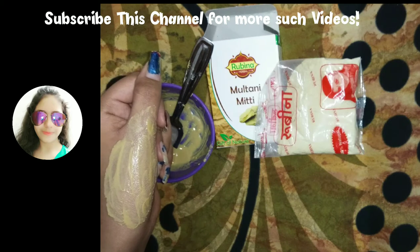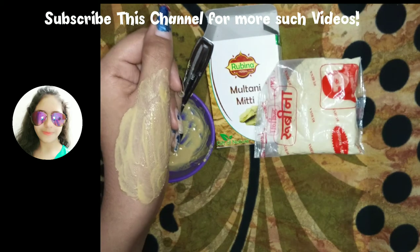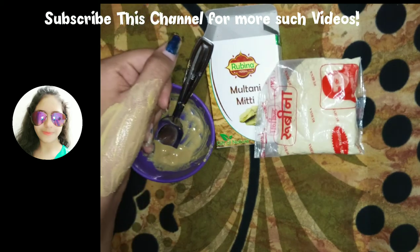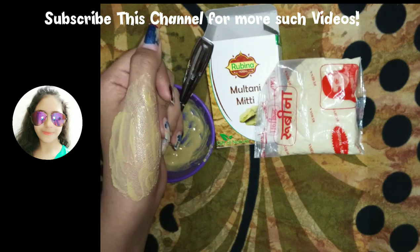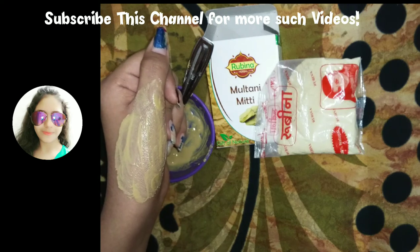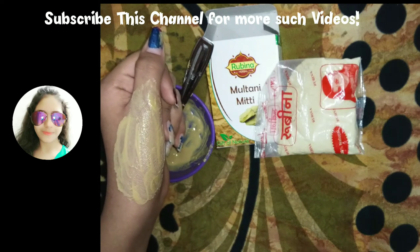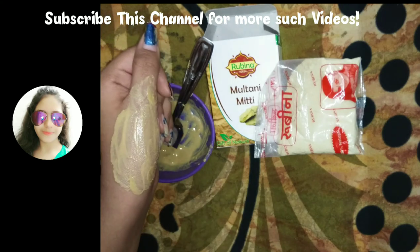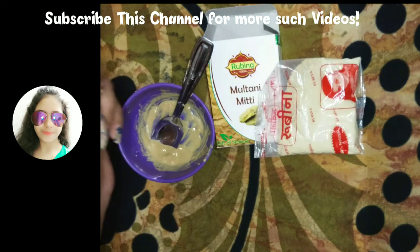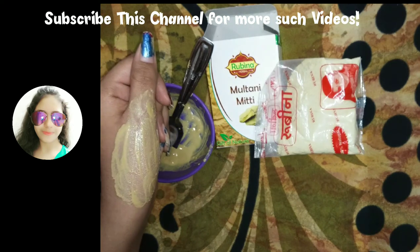In my face pack I have used rose water and aloe vera gel. Rose water acts as a toner, suits your skin, and makes it look soft. Aloe vera gel prevents pimples and acne, and fuller's earth also prevents breakouts and gives a fresh and soothing effect on your face.